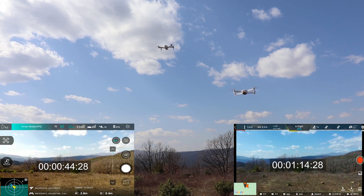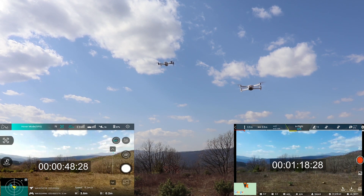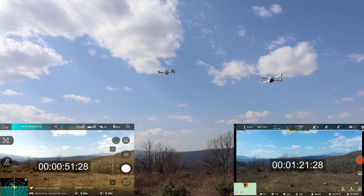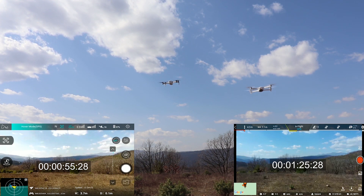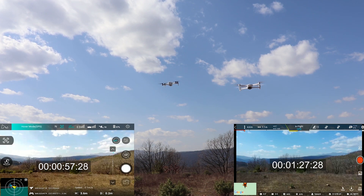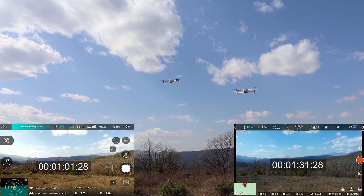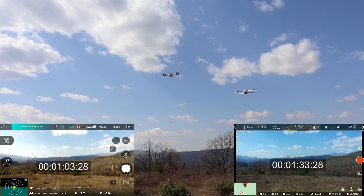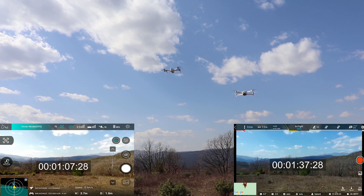My first thought was to run this test flying one quad each time and then merge the two videos during the editing process. Although after the first try I changed my mind and decided to rerun this test with both quads flying side by side. I also decided to force land the drones when the remaining battery capacity reached the 770 mAh limit.